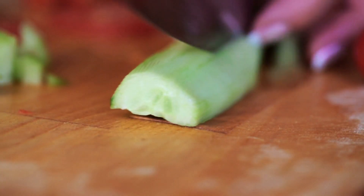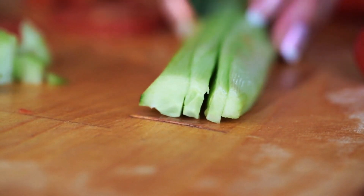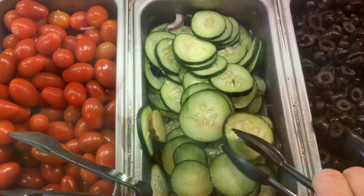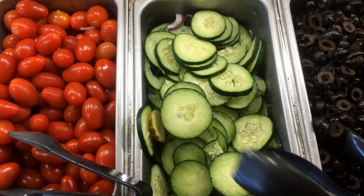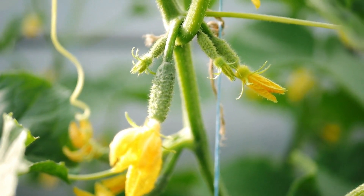4. Planting. If starting from seeds, sow them 1 inch (2.5 centimeters) deep, spacing them about 6 to 12 inches (15 to 30 centimeters) apart, depending on the variety. If transplanting seedlings, space them according to the recommended spacing for the specific variety. Cucumbers can also be grown on trellises or supports to save space and encourage straighter fruits.